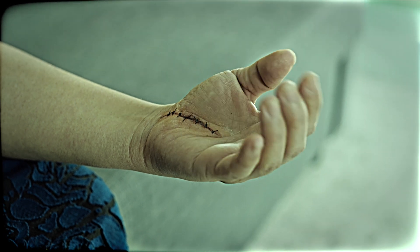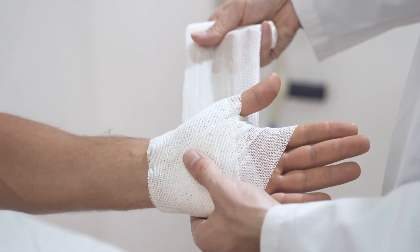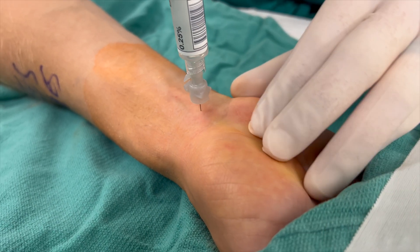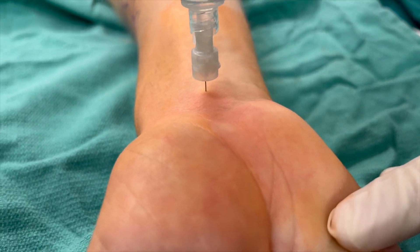There are times when you need to numb the hand for surgery or a procedure in the ER, and a digital block is just not enough. And at the same time, a brachial plexus block that numbs the whole arm seems like overkill. In these situations, it's super useful to know how to do a wrist block, which we'll cover in detail in this video.